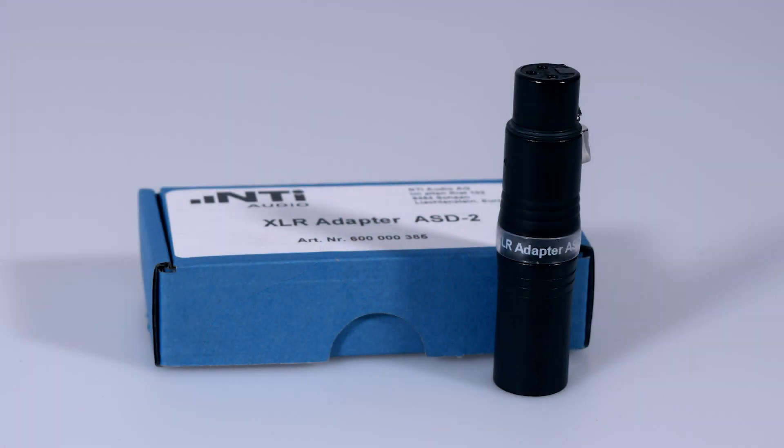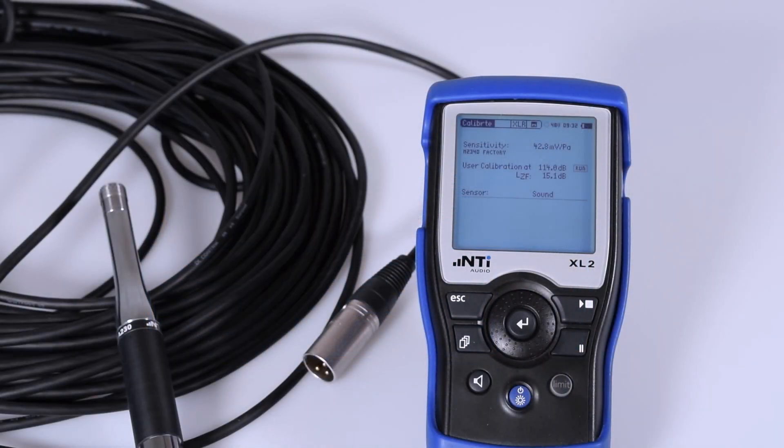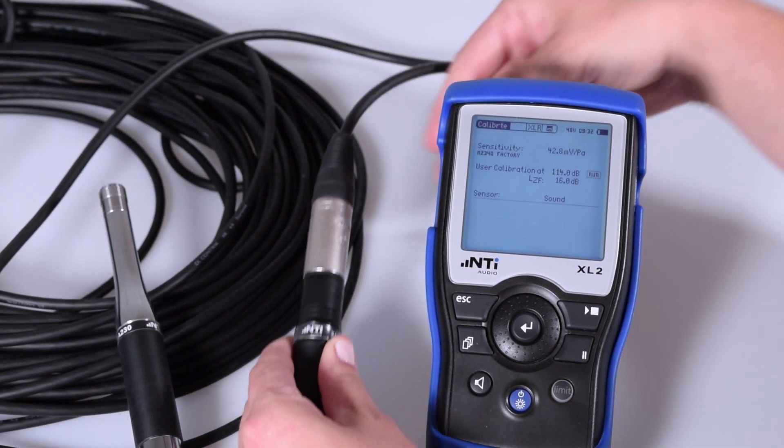For this reason, we recommend the second solution: the use of the XLR Adapter ASD. The XLR Adapter ASD is a small accessory with a male and a female XLR on each end. The ends are connected, making the adapter transparent for the audio signal. Inside the adapter is an ASD chip onto which the calibration data of a specific microphone is stored.